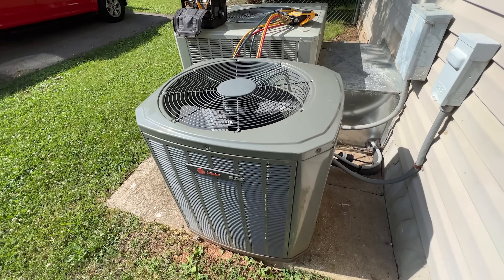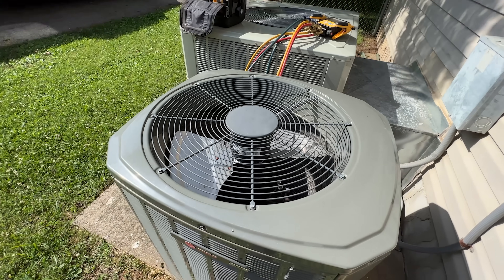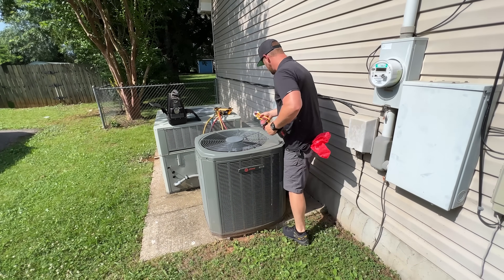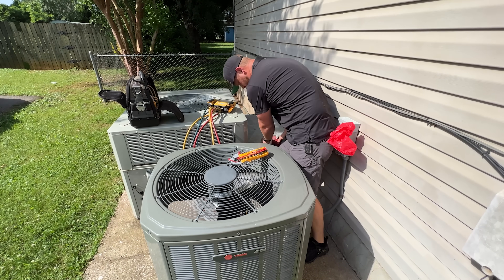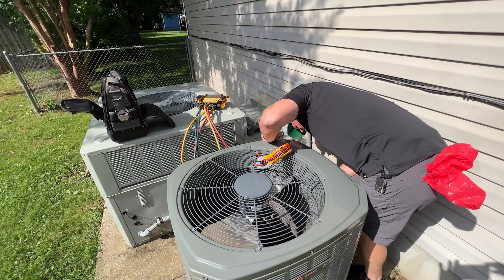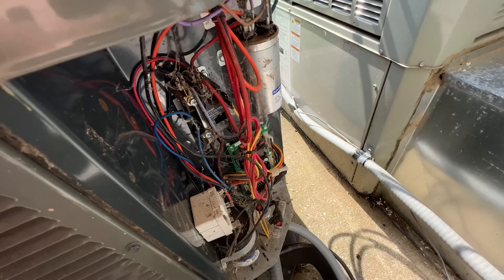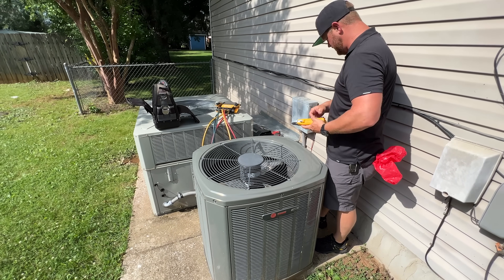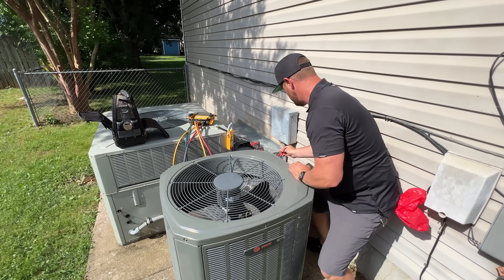We got the thermostat turned on. The blower inside is running, but nothing out here is running. So we're going to go ahead and get the panel taken off and see what's going on. It looks a little dirty, but the first thing I'm going to do is check voltage because nothing's happening — checking incoming voltage.